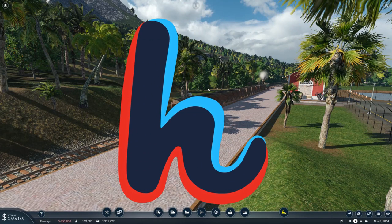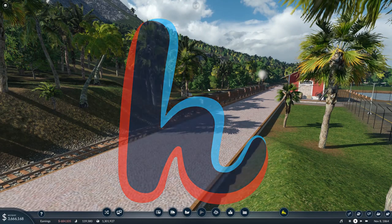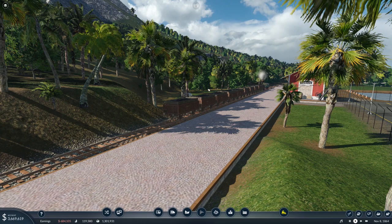Hello everybody, my name is Toshi and welcome back to Transport Fever 2. Today's episode, the plan is to do some more routes and set some more things up, because currently our public transport isn't particularly good.